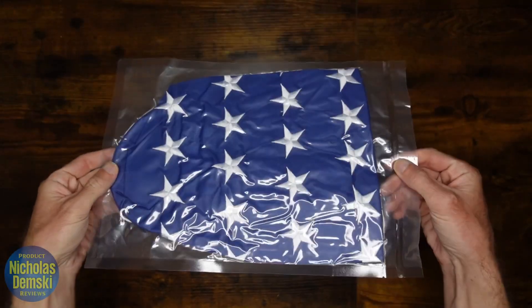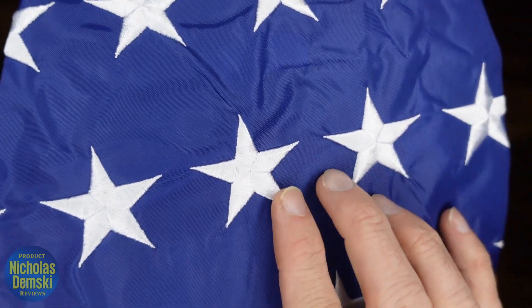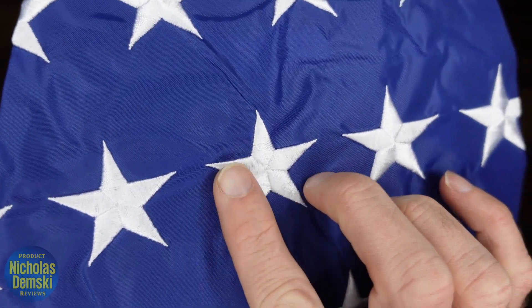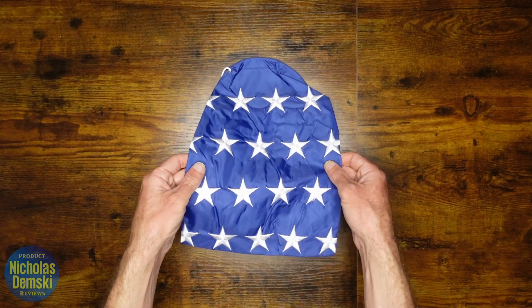It comes in a really simple plastic wrap like this, and right away I want to take a closer look at that stitching. It actually feels like a real flag — it's got all the small little stitchings running through it, and it just looks really nice and high-quality. It's really strong because it's made of a 210D Oxford nylon material.